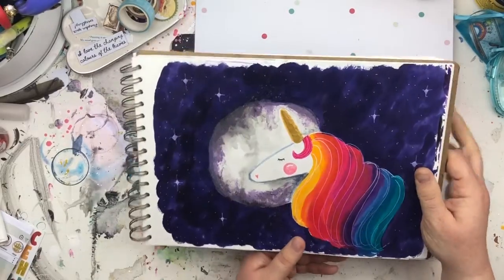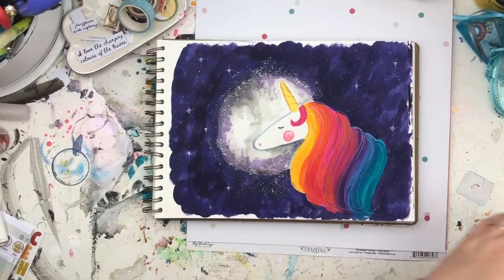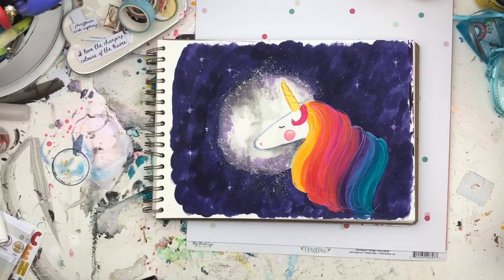There it is again — you can see that shimmeriness, which is actually all glittery nail varnish. I do have another one of those in my journal which I'll show you. My Patreons have seen my journal, but I've kind of been saving it.